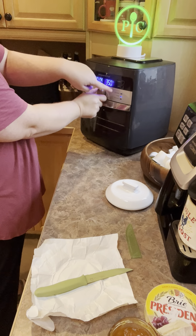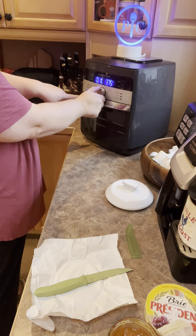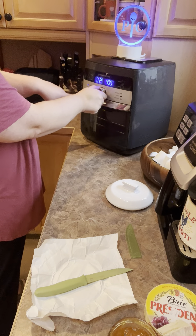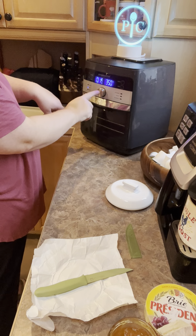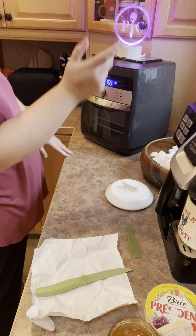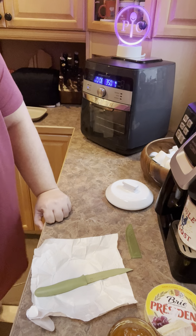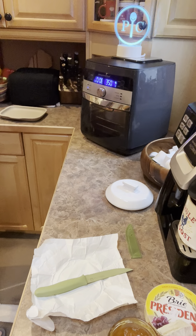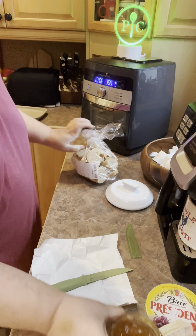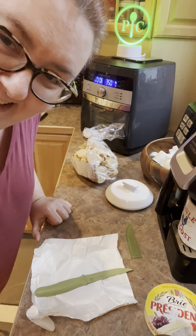I'm going to put my little brie in there and go to bake. You can see it's an easy dial — it has all the settings: rotisserie, preheat, dehydrate, air fry, bake, and roast. You can also customize it with whatever temperature and time. I'm going to do the bake option at 350 degrees for about eight minutes — hit the button and go. You can use the little light to see how it's cooking. I'm going to eat it with my favorite pre-cut Kroger baguette and might add some additional jam when I'm done. Have a good day, bye!